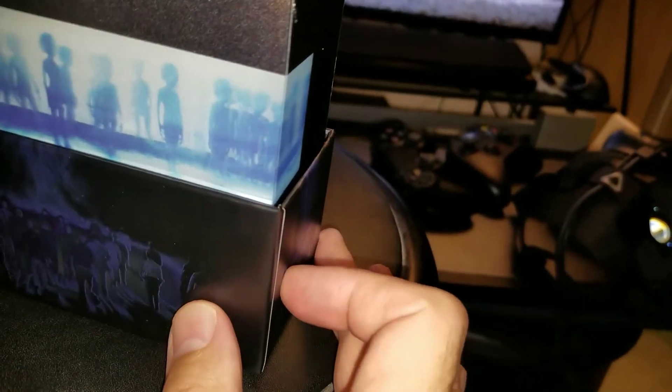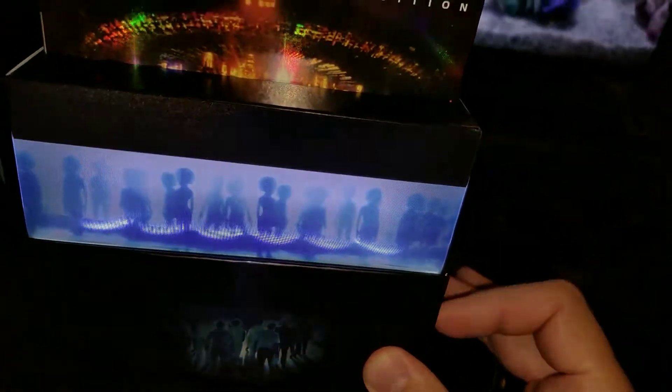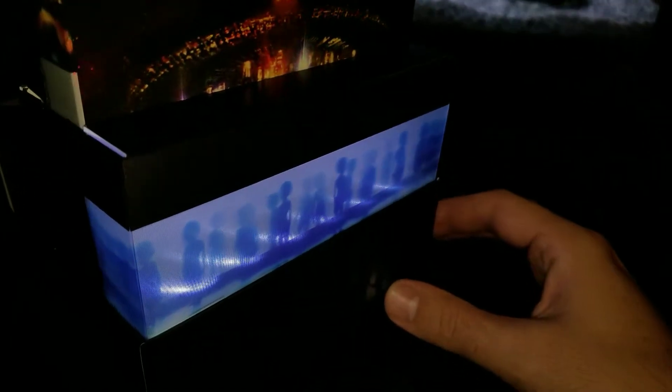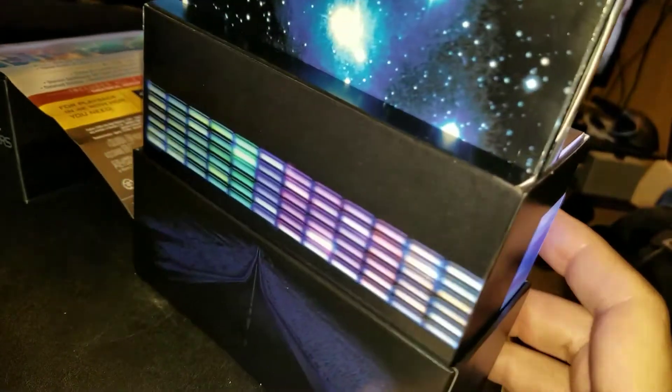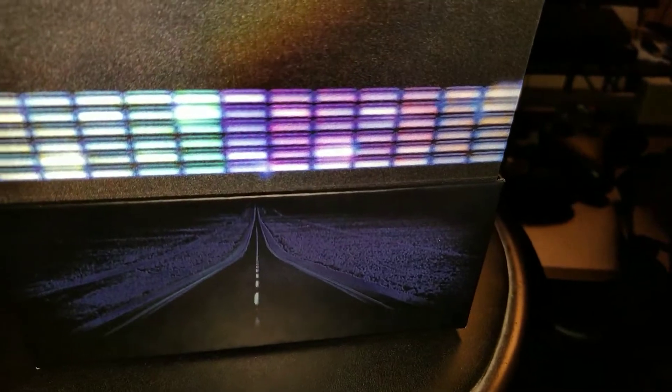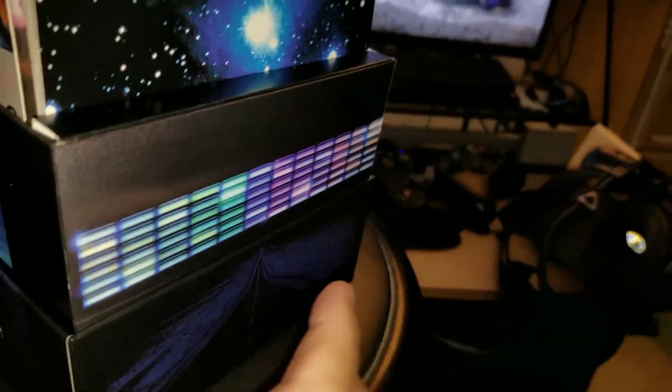There is a button right there, you press it and there you go. I don't know if you guys can hear it. I'll leave my cell phone right here very close to it and then press the button so you can hear it.